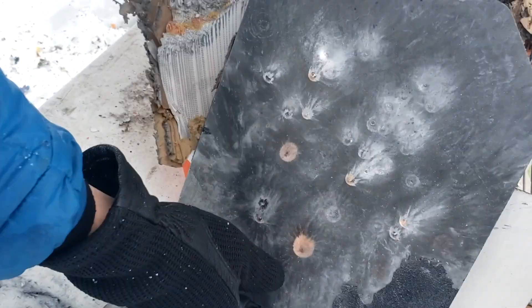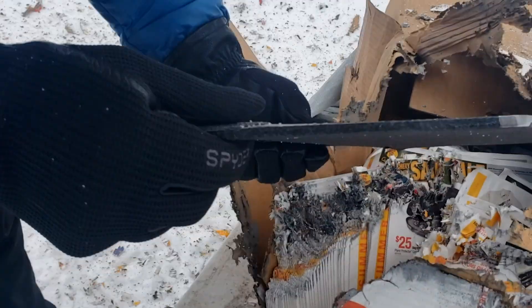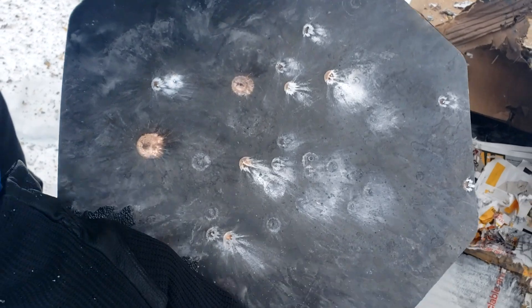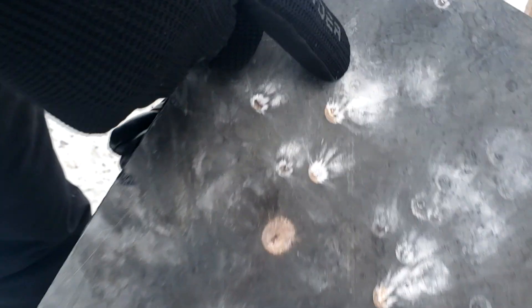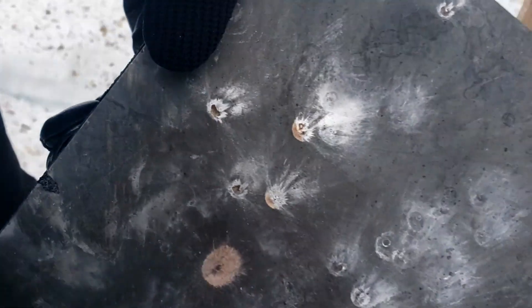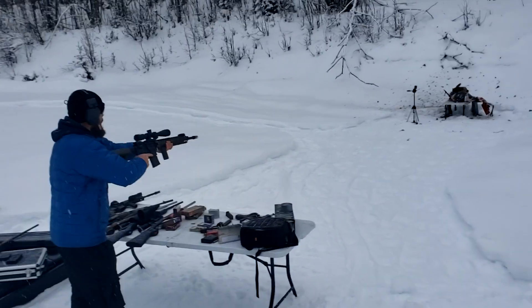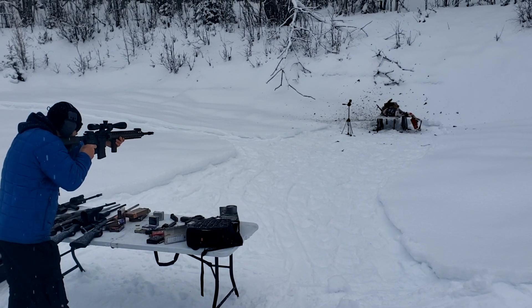Look at this guys — it stopped every one of those .308 rounds. There are a bunch of dents in it, but it surely stopped them. Look at the backside — some more breakages, but nothing came through. I paid for this armor — Caddy Armor did not send it. I'm impressed — M80 ball did not go through. Looks like one hit on top of the 7 mag spot — three rounds very close together, one of them being the 7 mag. Let's mag dump 62 grain M855 with the steel core out of the 20-inch AR — see if you dump them close to the same spot if it'll go through.